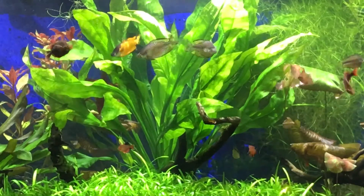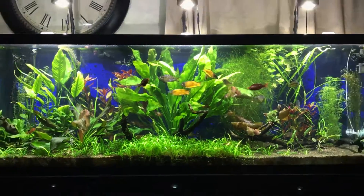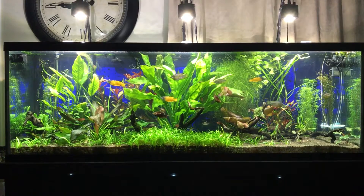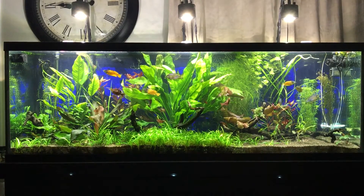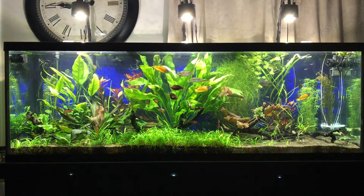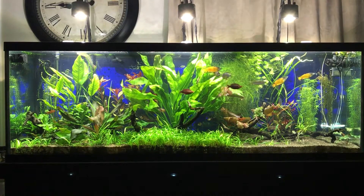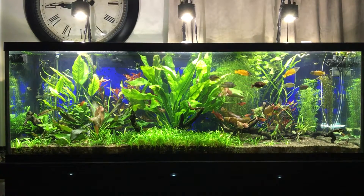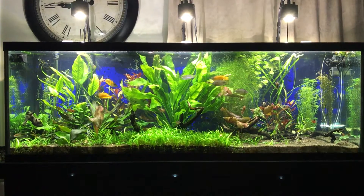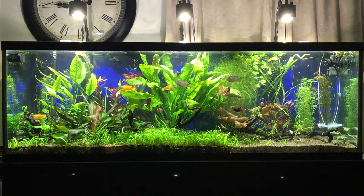I just did my filters — got those cleaned about a week ago. I love these Eheim filters; they're really easy to clean and they do a great job at keeping the water nice and clean. Really happy with them overall.